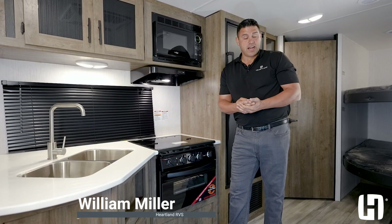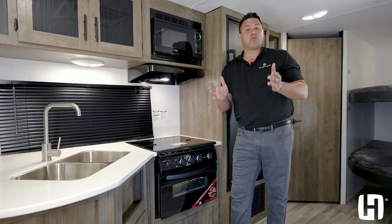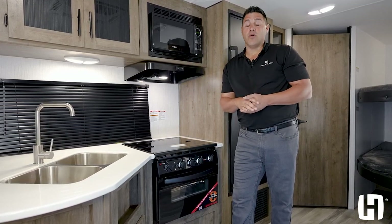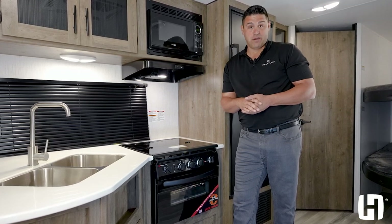No matter what brand, manufacturer, or type of RV you buy, historically the number one problem after the sale is the ability to properly cook your food. Well, great news from Heartland RV — we now have a solution to that problem.